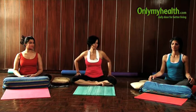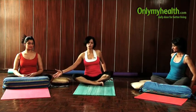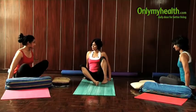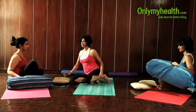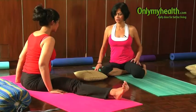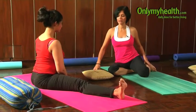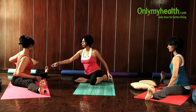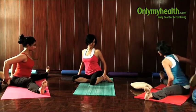So let's begin. All you need again is a few bolsters and cushions. You are going to separate your legs as wide as you can. Now if you feel that your spine is hanging back or forward, just take a cushion and place it behind your hip so that your back is upright.